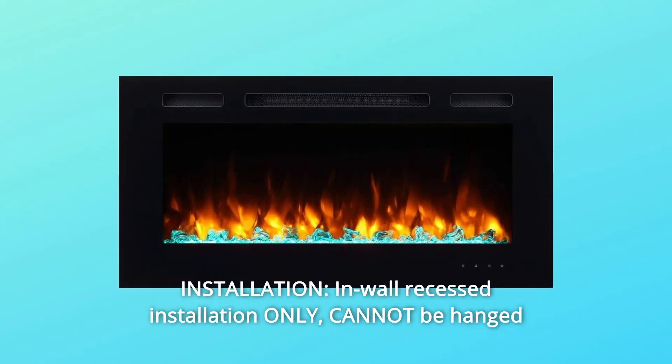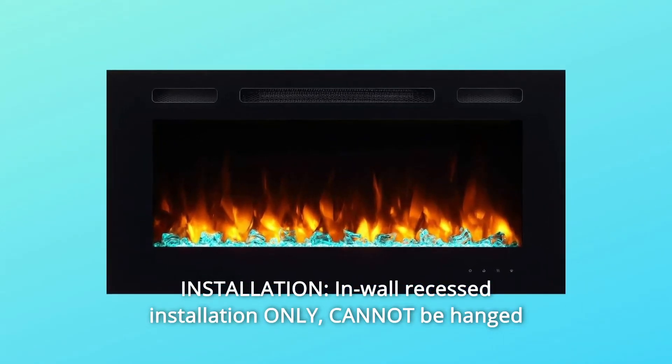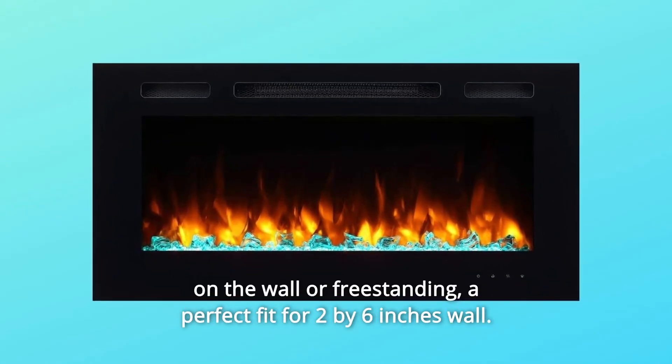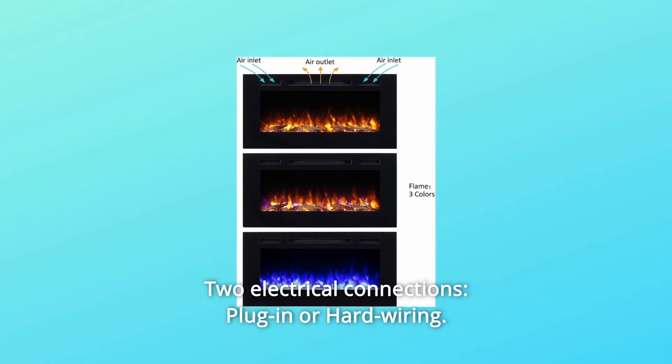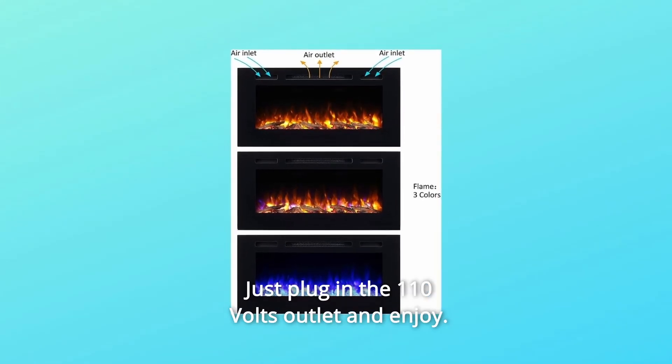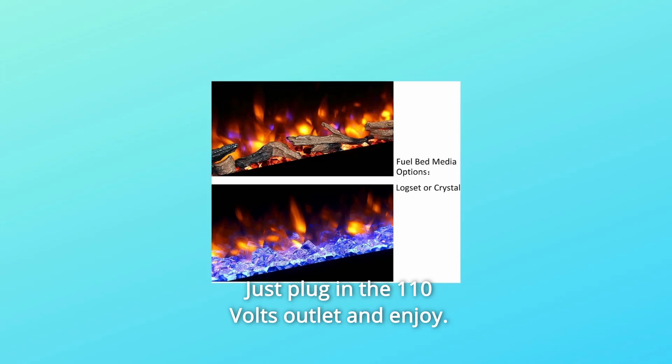Number 2: Installation. In-wall recessed installation only — cannot be hanged on the wall or freestanding. A perfect fit for 2x6 inch walls. Two electrical connections: plug-in or hard wiring. Just plug in to the 110V outlet and enjoy.